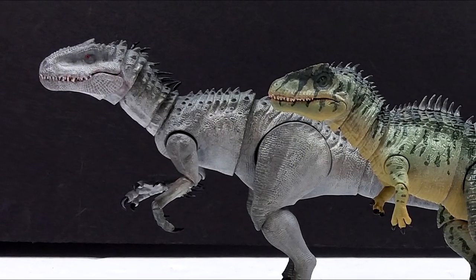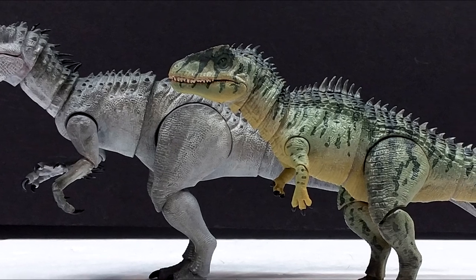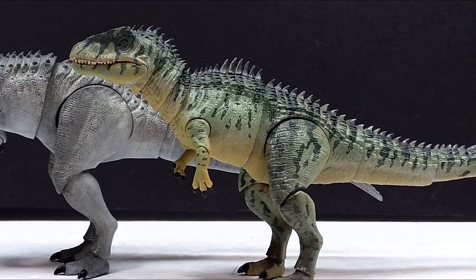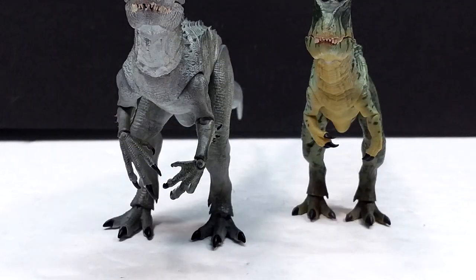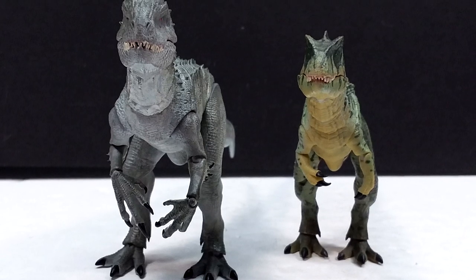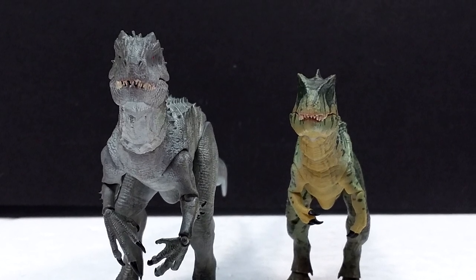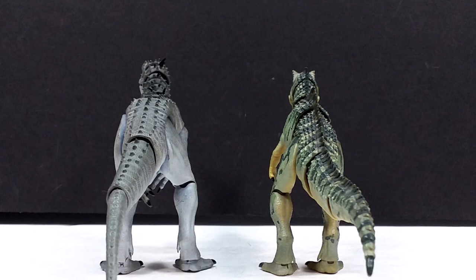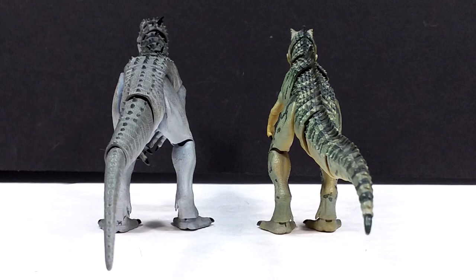These brand new pocket sores from Edel Collectibles are really cool. I love that Edel is trying something different — steering away from the extremely large 120th scale figures and the 135th scale line, and now going for something much smaller with the pocket sore line. They have a lot of plans, including potentially creating play sets in the future. The first wave features the Indominus Rex, Giganotosaurus, Tyrannosaurus Rex, and Spinosaurus, with both male and female variants of the T-Rex. You may also be able to buy them unpainted on the Kickstarter.